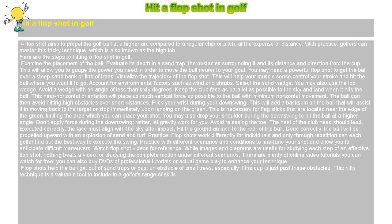Here are the steps to hitting a flop shot in golf. Examine the placement of the ball. Evaluate its depth in a sand trap, the obstacles surrounding it, and its distance and direction from the cup. This will allow you to gauge the power you need to move the ball nearer to your goal. You may need a powerful flop shot to get the ball over a steep sand bank or line of trees.